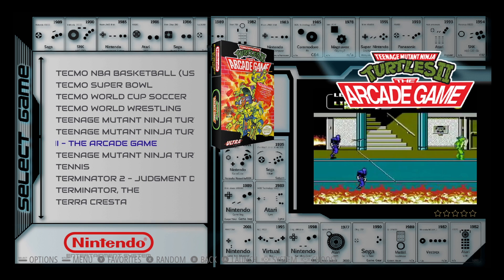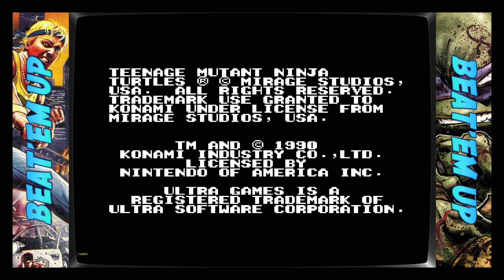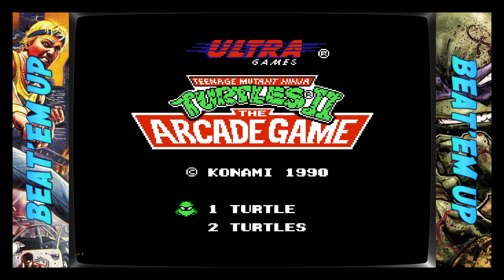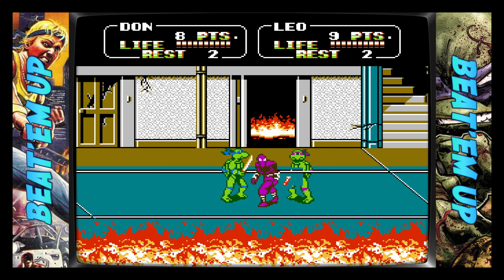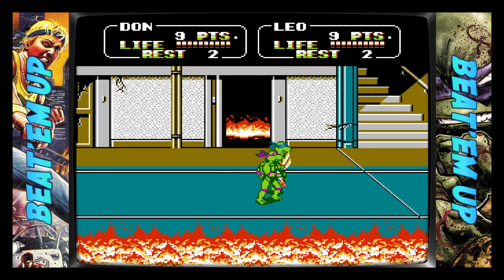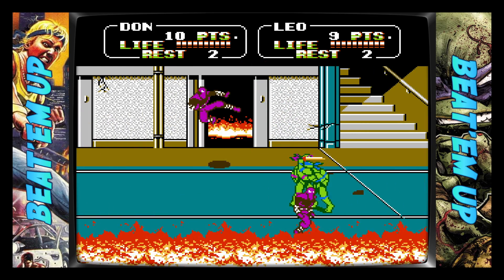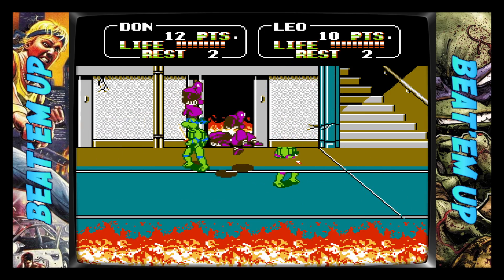The NES port of TMNT — can we do any teamwork in this one? I don't think teamwork was implemented in this one, but in the arcade we could. That was one of the little changes they had. I think the only teamwork we can do is if one of those foot soldiers is hugging on you, I can hit him.